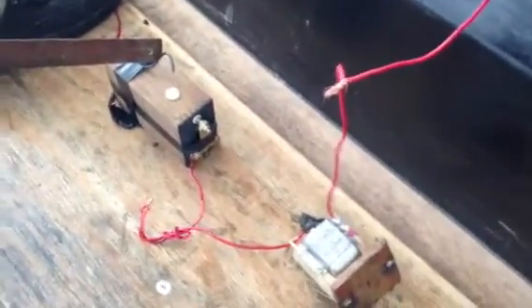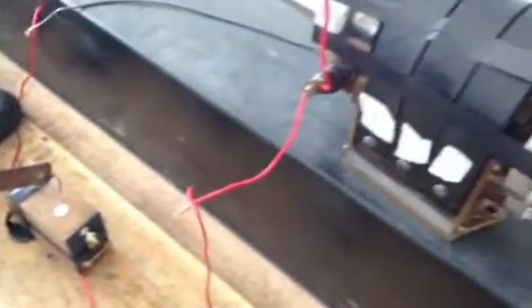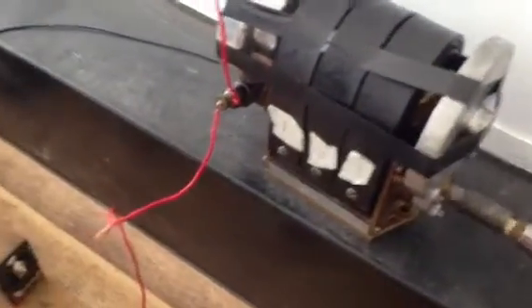Let's go ahead and pull it up and see how much distance it can get. Let's put a good gap. I've noticed that it should be gapping inside the coil.